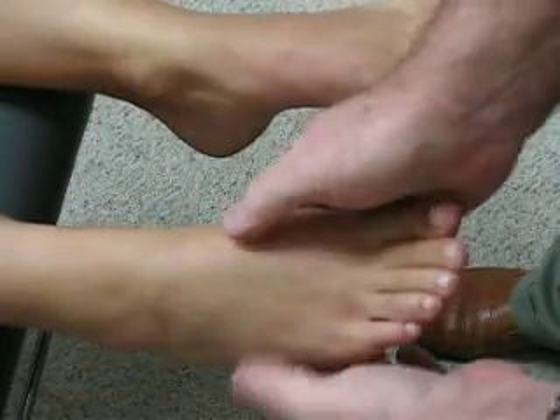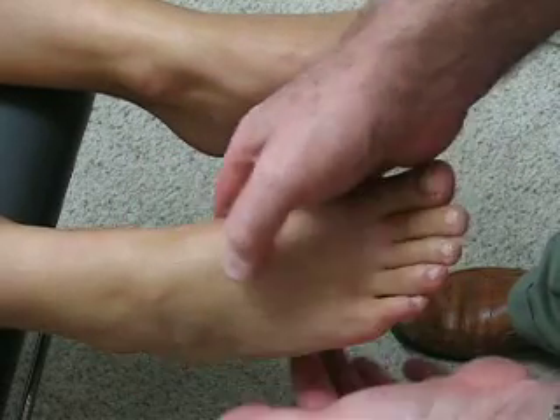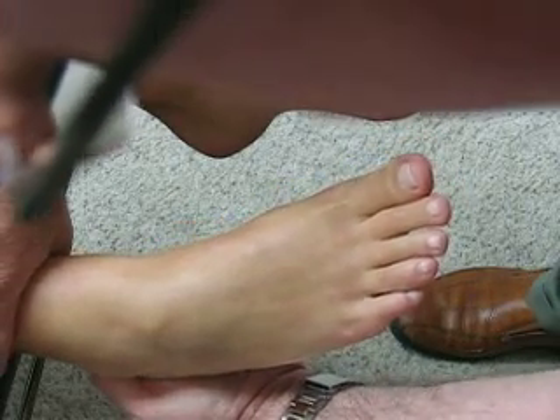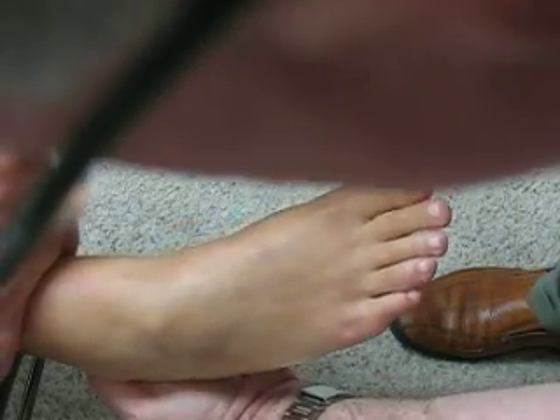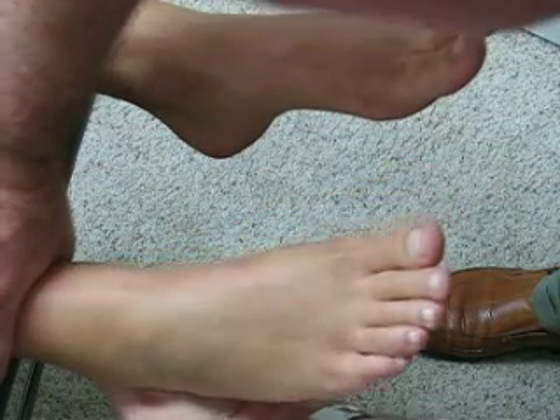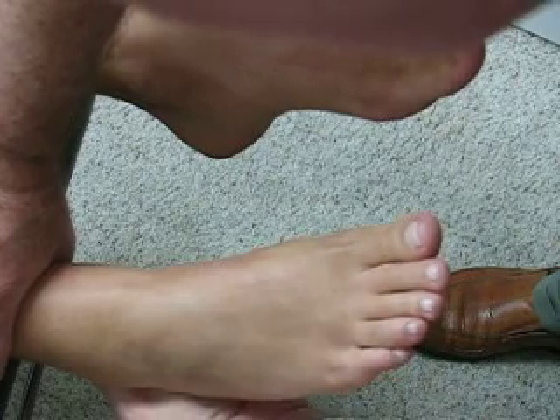So I conclude that she has a positive anterior drawer sign for the anterior talofibular ligament when the foot is in slight inversion. I also noted that there's greater play in the medial mobility of the calcaneus.